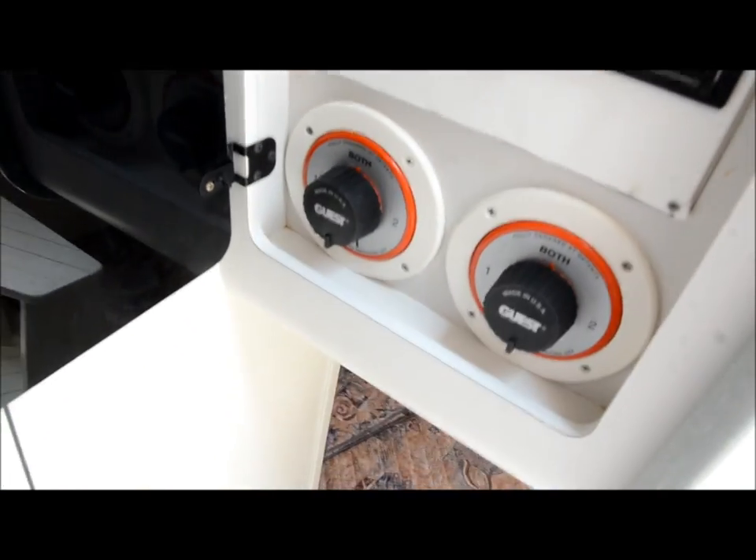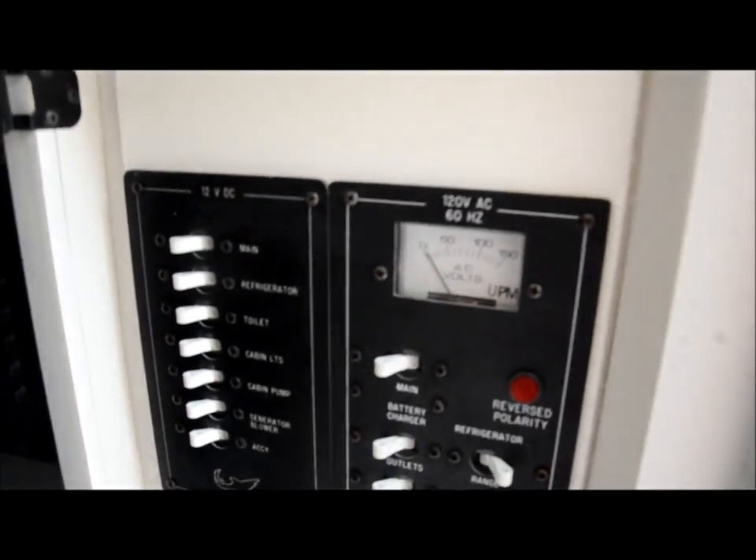You got a CD player. Mission control is right here. Stand up — plumb head and shower.